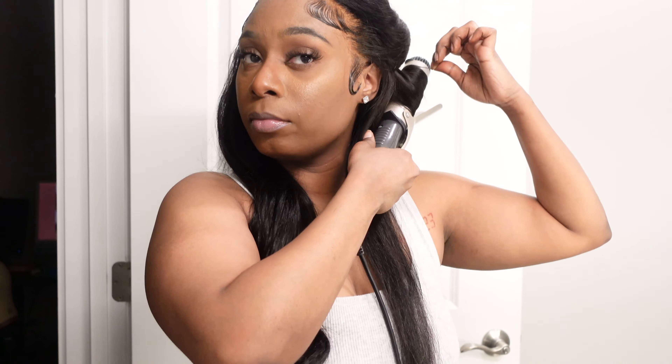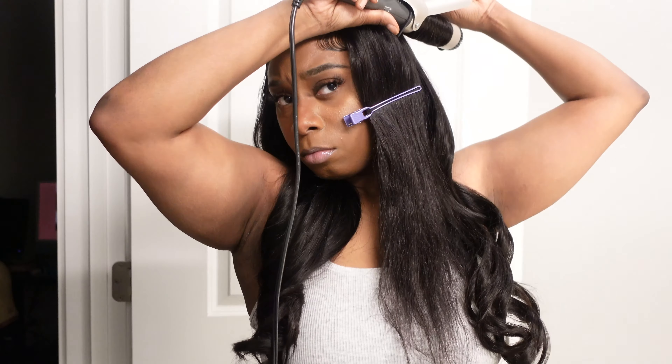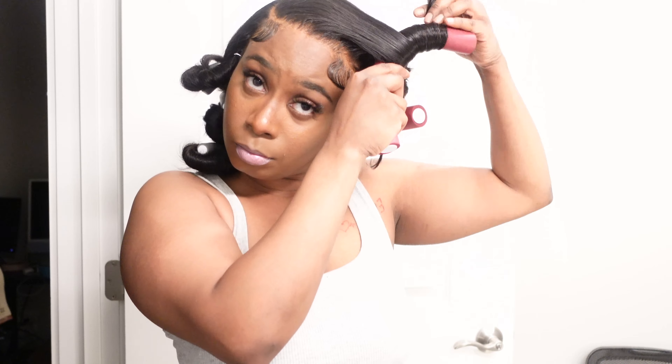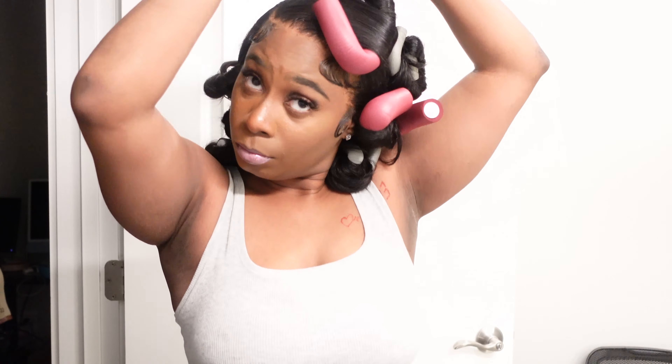I did want to maintain the body wave look of this hair, so I wrapped my hair around the curling iron barrel. I feel like wrapping the hair around the barrel definitely gives you the body wave effect, especially once the curls drop. I could not find my hair pins and I was so upset, so I ended up going in with my flexi rods to help maintain my curls. I usually keep these in for about 30 minutes to an hour and then I'm good to go.